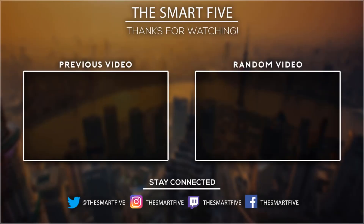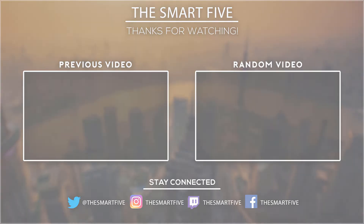Thank you for watching. I hope you liked this video. If this video was helpful to you, please don't forget to subscribe.